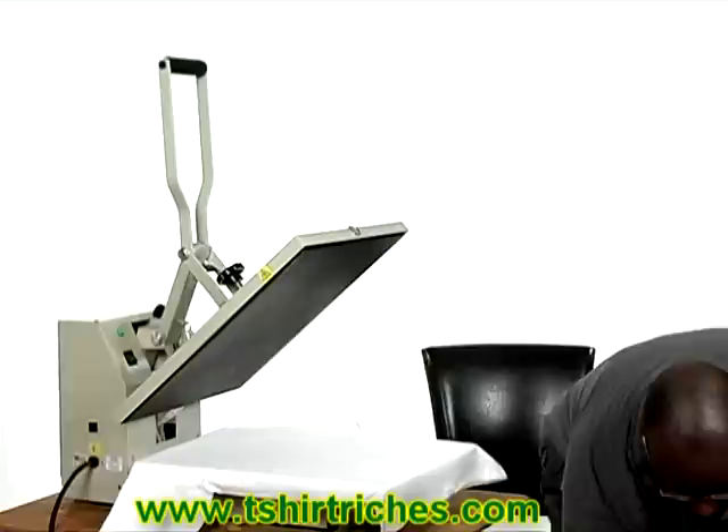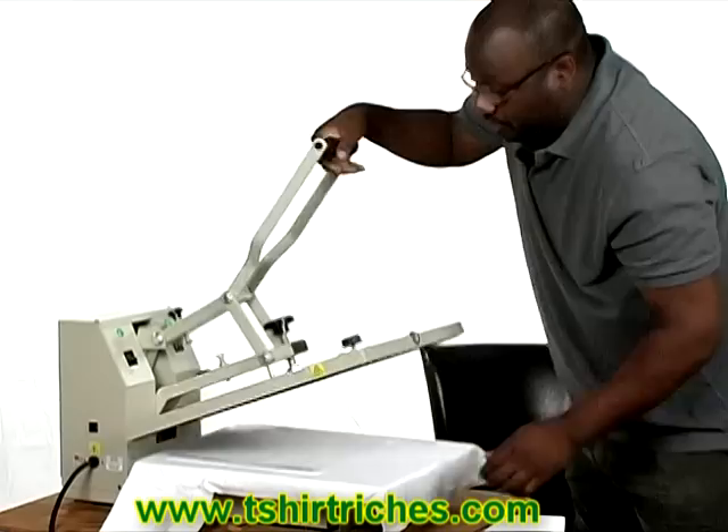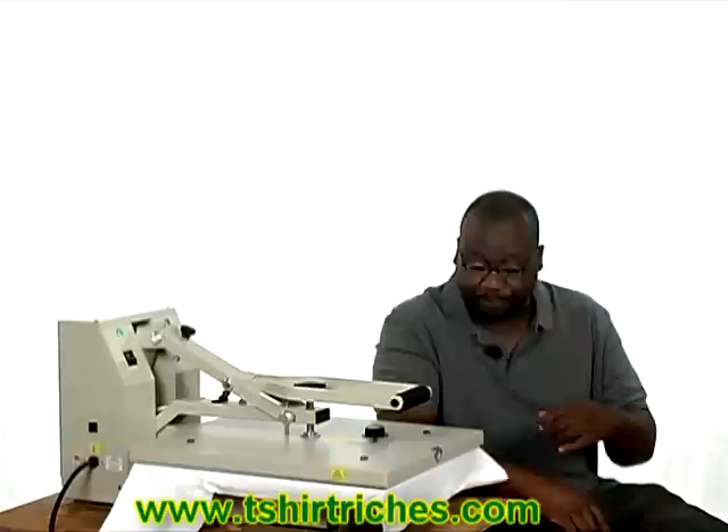I'm going to lay this shirt down here to show you an example. This here is actually a transfer paper — this is the transfer. You put your design onto this special release paper, print it, lay it down on the shirt, and we're going to clamp this machine down. It stays on for about eight seconds, and the heat is going to transfer that design from the paper to the t-shirt.